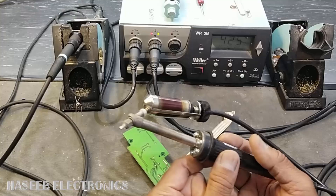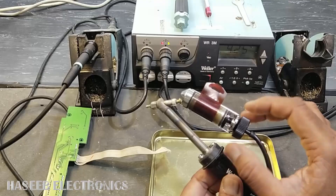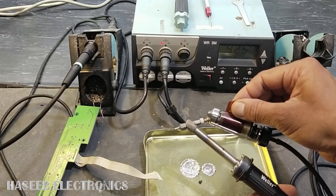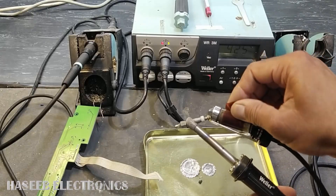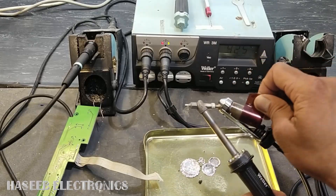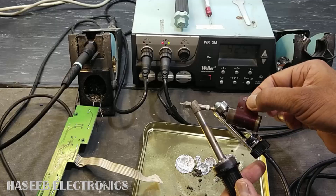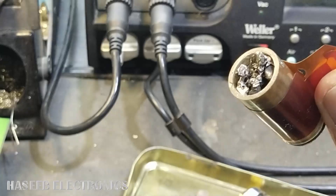How we can troubleshoot it: open this lock nut by rotating clockwise. We can see the solder is coming out — carefully, very carefully. Using some cloth and some gloves, remove it. We can see it is filled with the sucked solder.